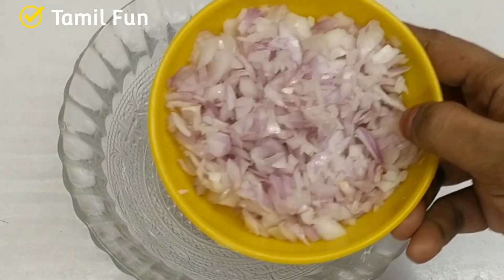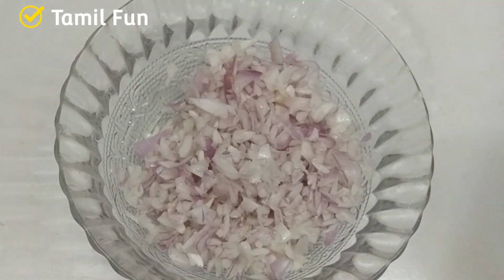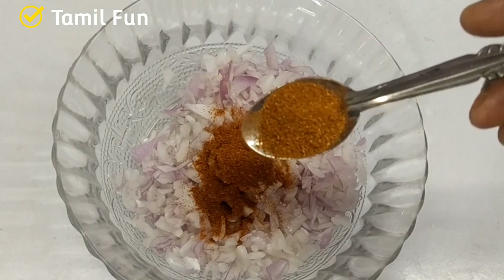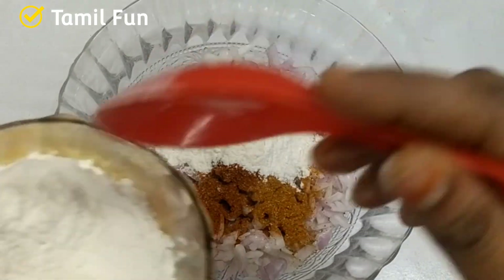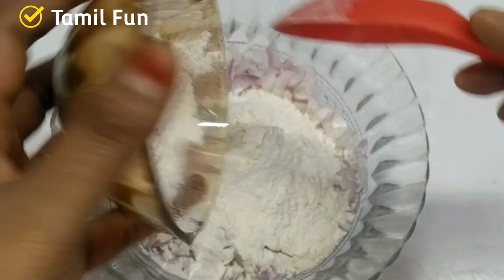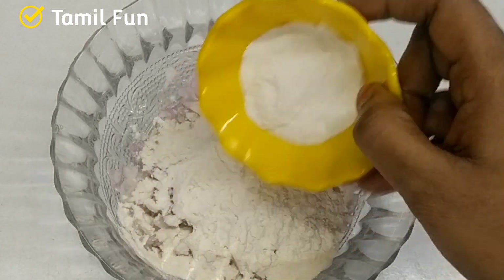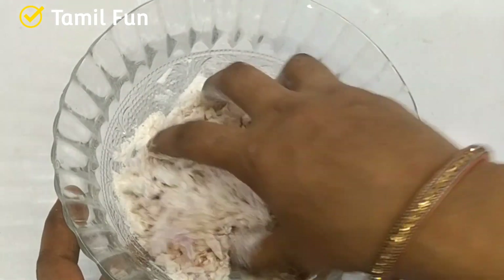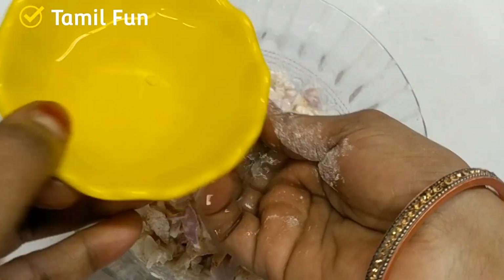First, we will prepare a mixing bowl. We will cut 2 perezes. Add 1 teaspoon of tea, 1 teaspoon of milk, 1 teaspoon of chicken, and more milk — about 10 to 15ml. Then add 4 teaspoons of milk, 1 teaspoon of milk, and we need to add corn flour as well.